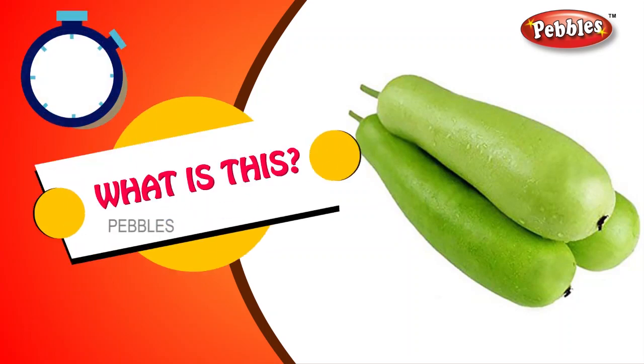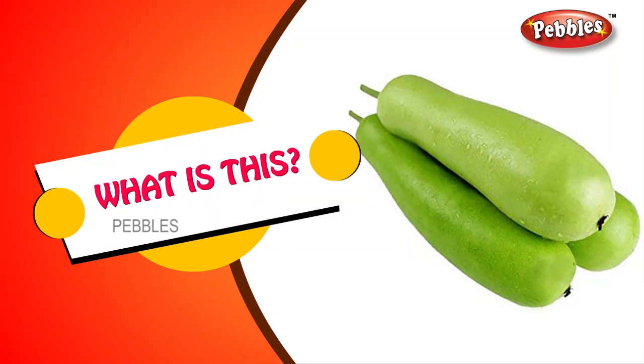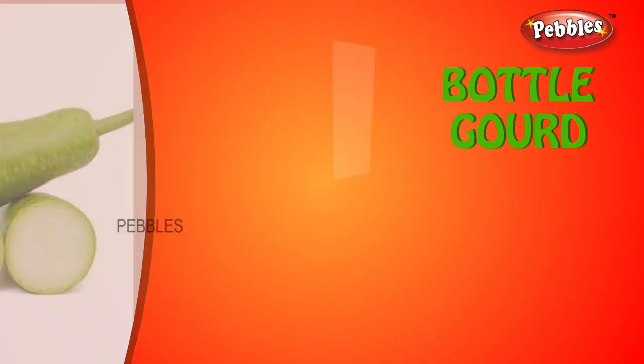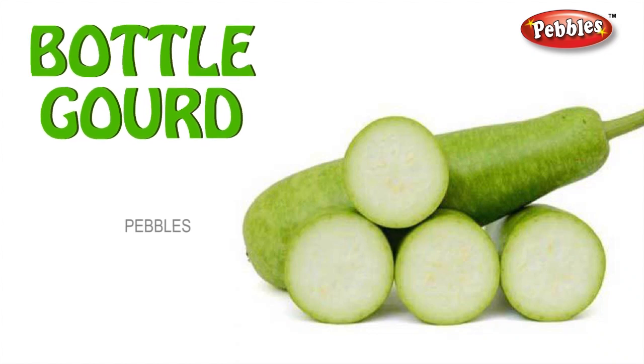What is this? Bottle gourd. B-O-T-T-L-E G-O-U-R-D. Bottle gourd.